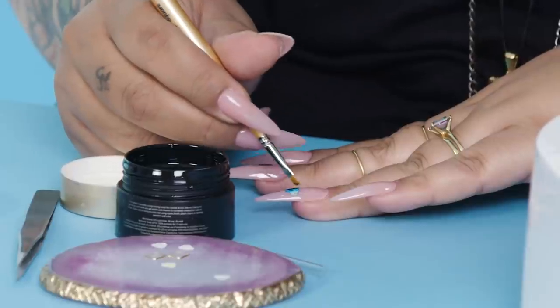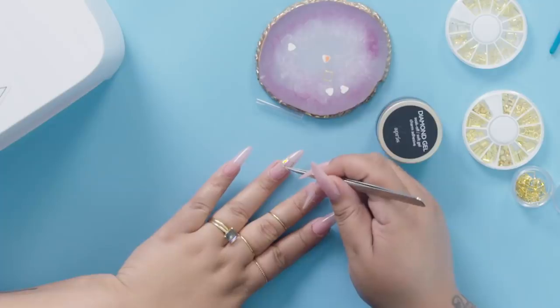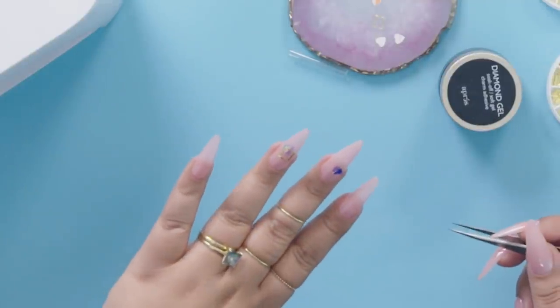What I'm using for the charms is Apres — diamond gel charm adhesive. Then you're gonna take your square slash terrarium and set it so that the wings kind of come out of it.